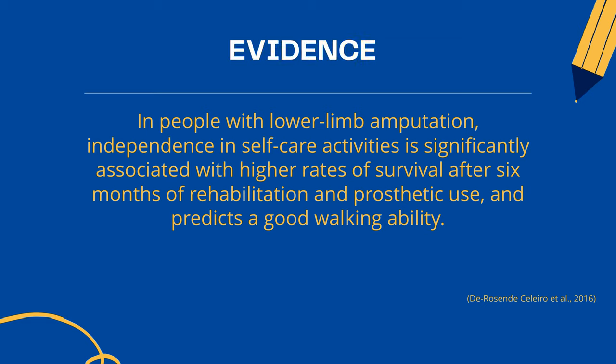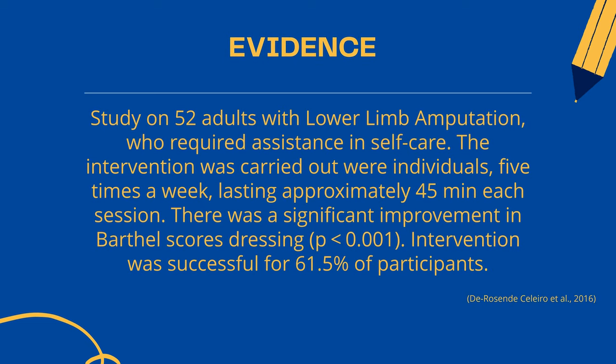According to De Rosende Salorio et al. 2016, in people with lower limb amputation, independence in self-care activities is significantly associated with higher rates of survival after 6 months of rehabilitation and prosthetic use, and predicts good walking ability. The researchers also conducted a study on 52 adults with lower limb amputation who require assistance in self-care. The intervention was carried out individually, 5 times a week, lasting approximately 45 minutes per session. There was a significant improvement in Barthel Scale Dressing, with a p-value less than 0.001. The intervention was successful for 61.5% of the participants.